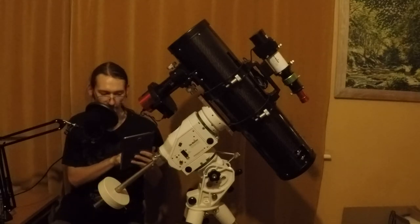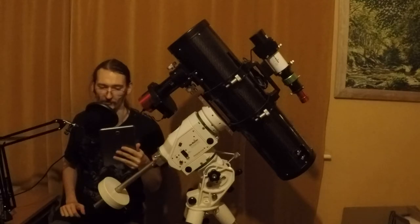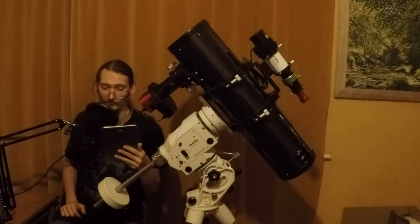Hello Earthlings and welcome to this video where I'll be showing you how to set up a Raspberry Pi with Astroberry to remote control all of your astrophotography gear while wrapped up warm inside.